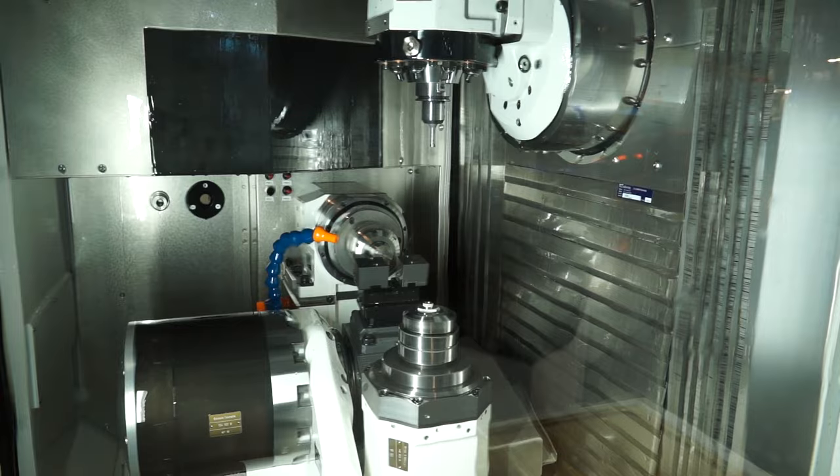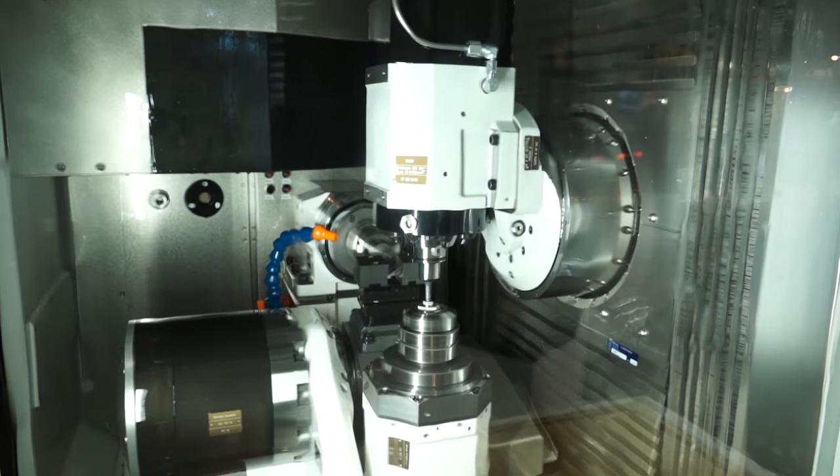And on the machine there is a very unique feature in terms of backside machining with three working positions. You've got three working positions. The machine, as we speak, is attracting a lot of attention — has it been of interest to people this week?